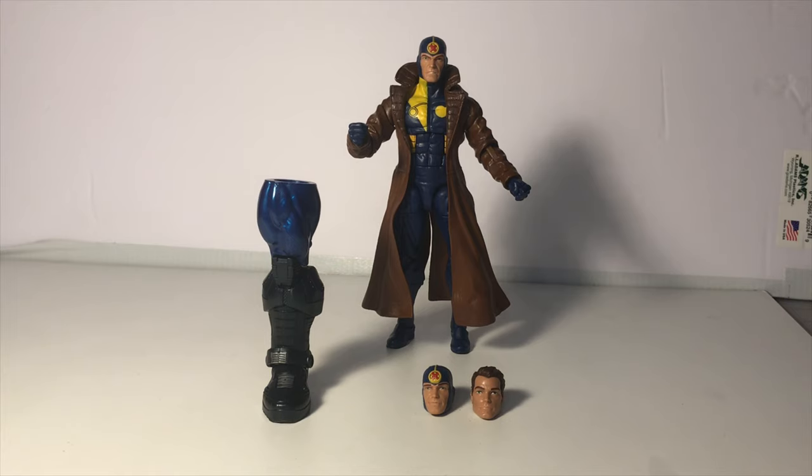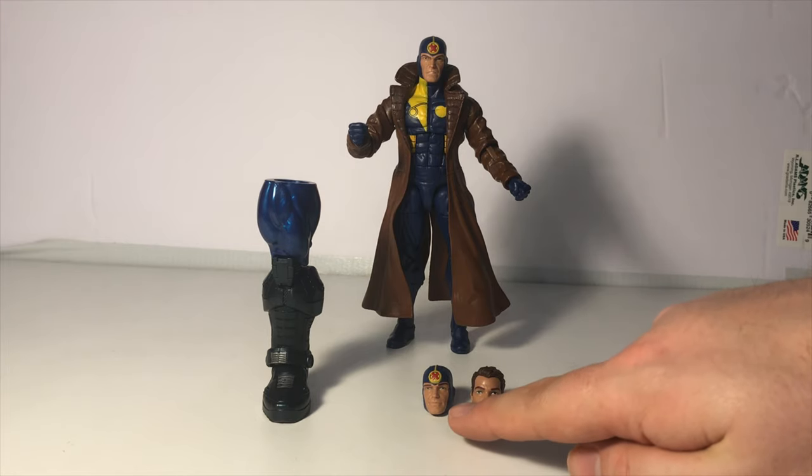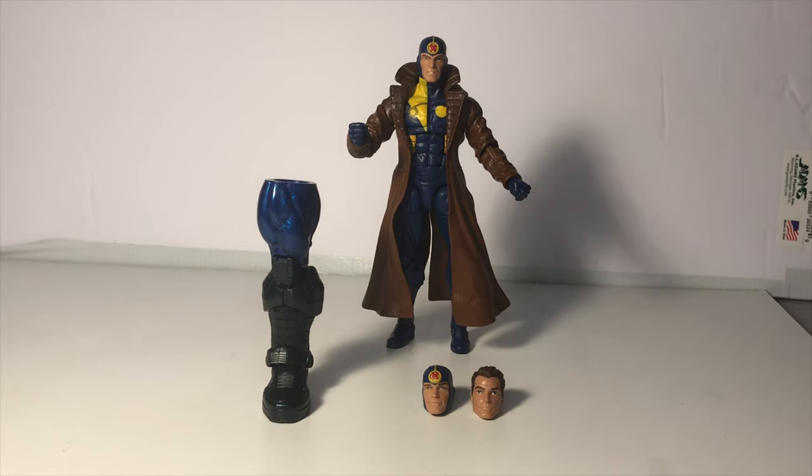Let's go ahead and take a look at Multiple Man out of the box. First and foremost, he comes with two additional head sculpts. He comes with one alternative masked head sculpt with a different facial expression, and then he also comes with the unmasked head sculpt.